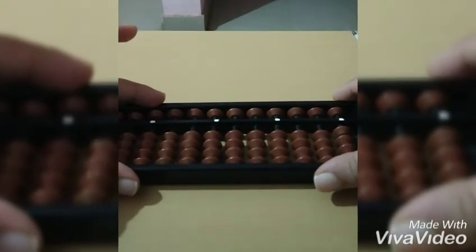This is how we use the abacus. If this video is useful for you, please like, share, and do leave a comment.